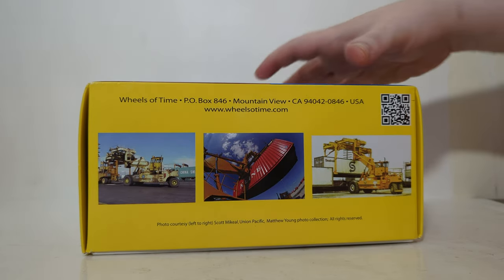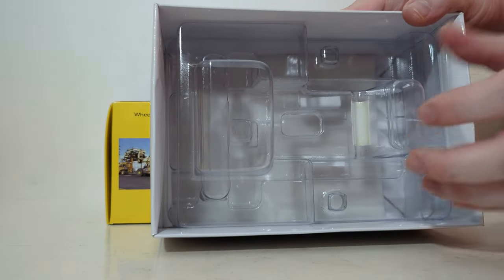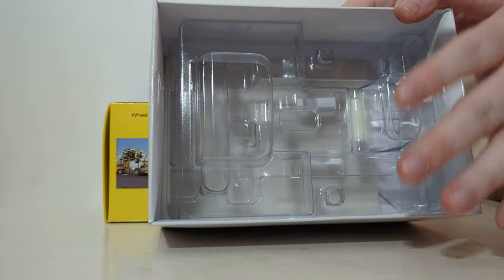I already have the model unboxed, but just to show you real quick, it is basically one piece, which I can appreciate a lot. You don't have to assemble the model — just take it out of the two-piece plastic former seen here. Also, no twisty ties. Good on you, Wheels of Time, thank you.